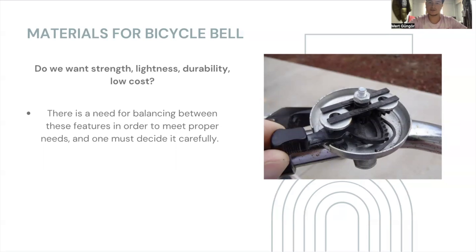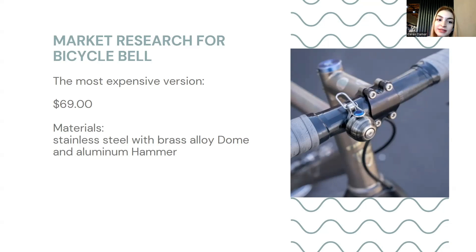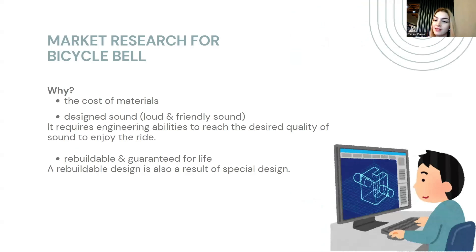I'm going to talk about my research for bicycle bells. The average price for a good bell is about 100 to 150 dollars. The cheapest one I found was 42 dollars, which means the cost can differ by material, brand, or quality. The most expensive version I found was 69 dollars. They use stainless steel and aluminum as materials. It emits a clear sound, which requires an engineering effort, and it is rebuildable and guaranteed for life, which also increases its price.